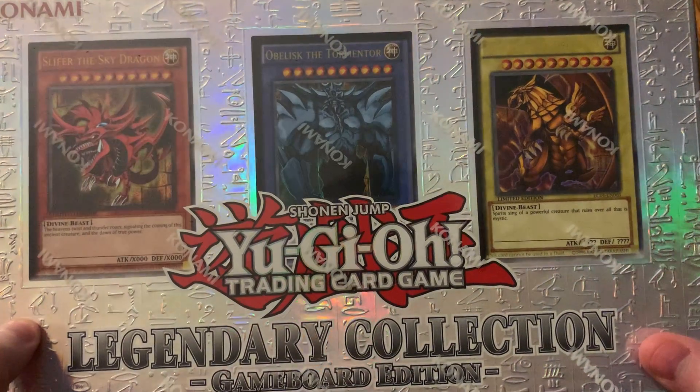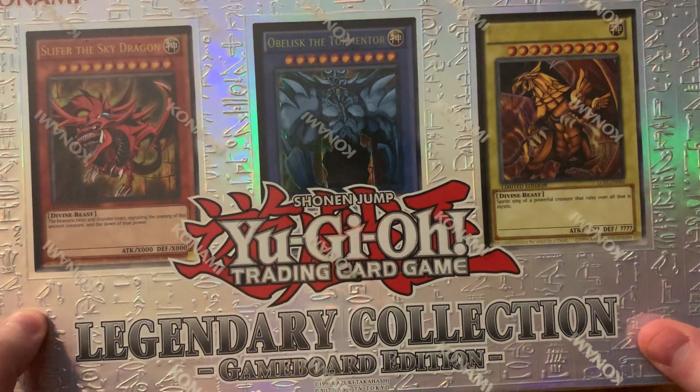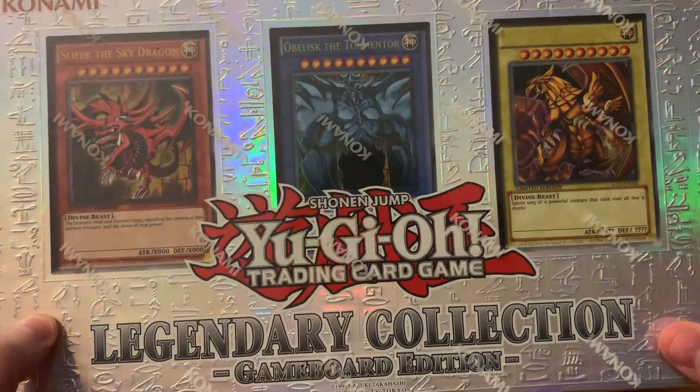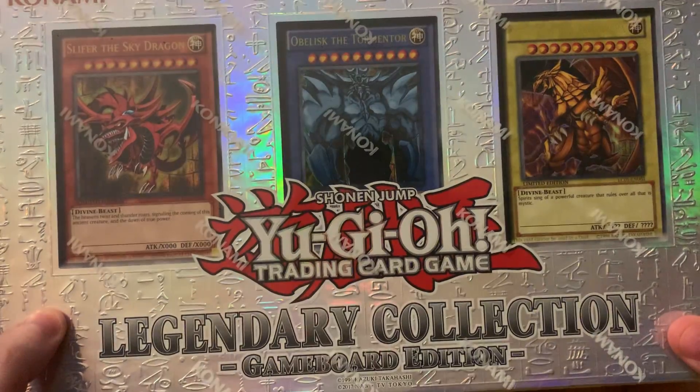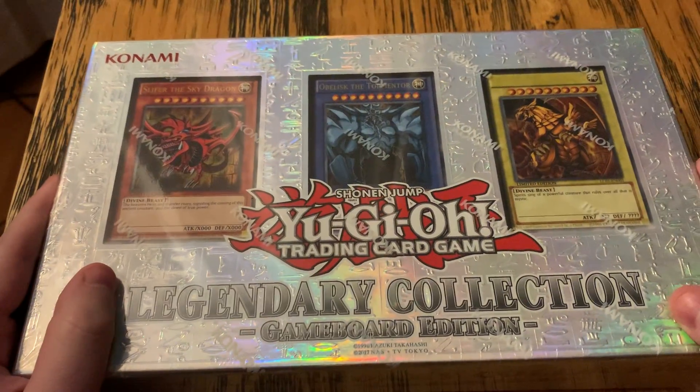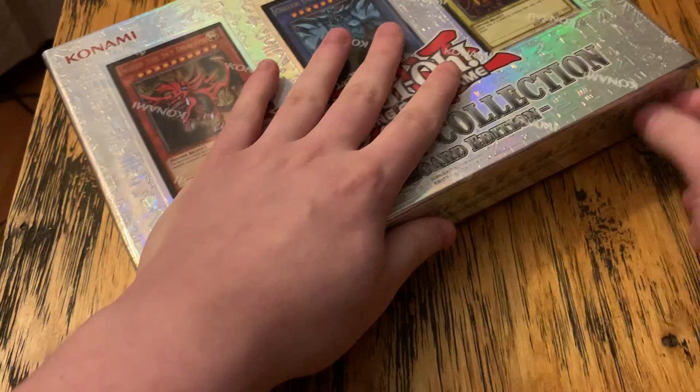This is mostly a nostalgia trip for me, but it's really exciting to get this because I get to relive some of my 12-year-old pleasures of unboxing these. So let's unbox this.